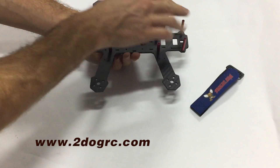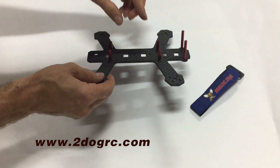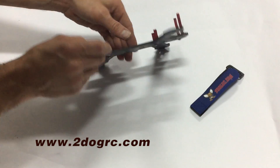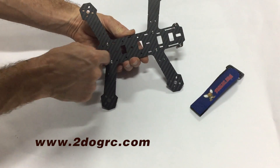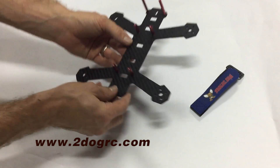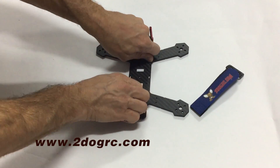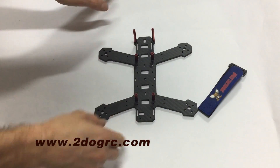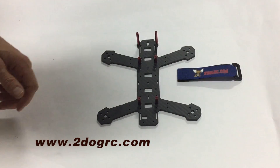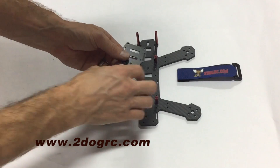The two long standoffs go in the front, then your four short standoffs without threading go here with the smaller screws used for all six of these posts. Get them tight — you might want to use Loctite on these because you're not going to undo them for any reason.